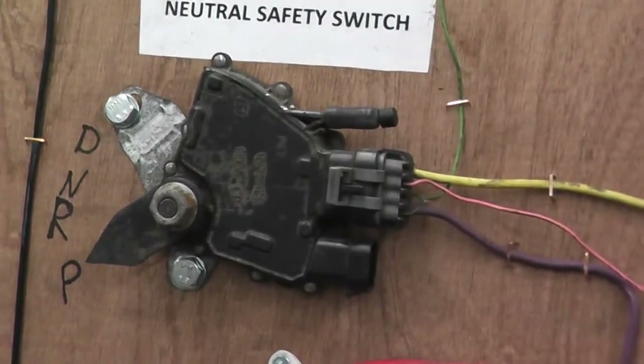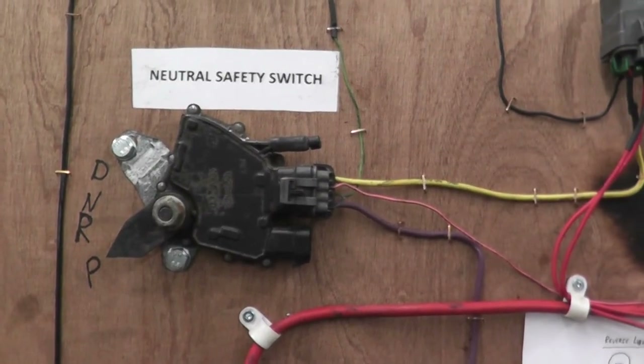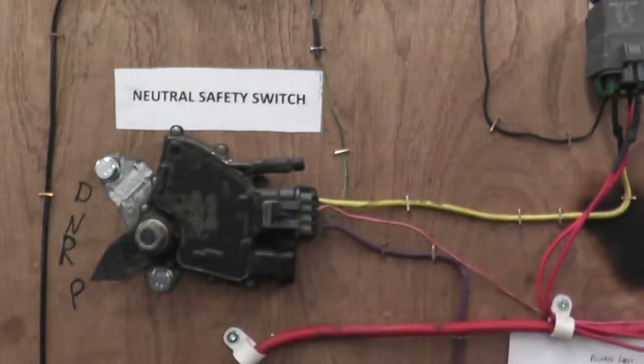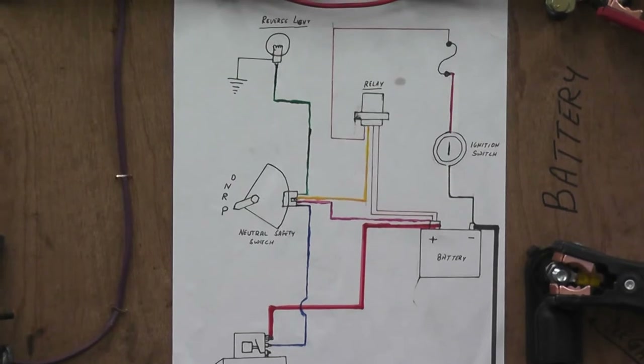Neutral safety switch. If you drive a standard vehicle or a manual transmission it won't look like this — it will just be a push button. And I've added a reverse light to it. So the neutral safety switch in this case is what controls the reverse light. Here is the diagram for the whole circuit.